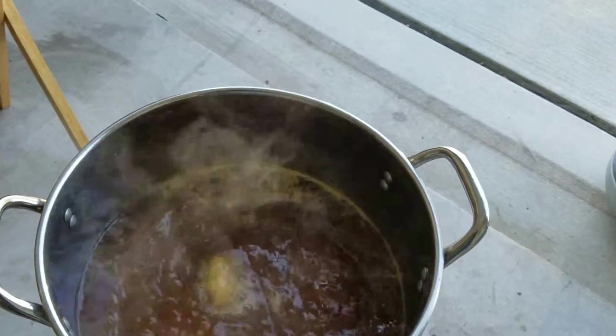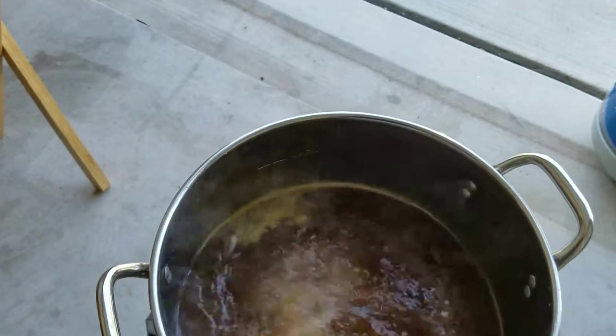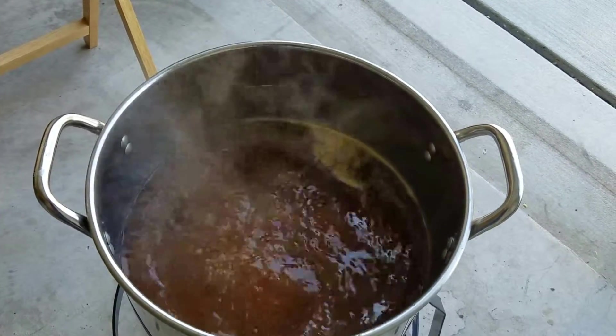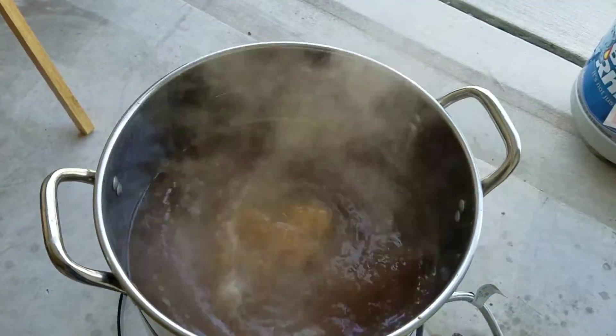Then I chill it down to 180 and add more hops, and then chill it down to your pitching temperature. I've got a yeast starter going for the last two days, so I'm really excited about this one.